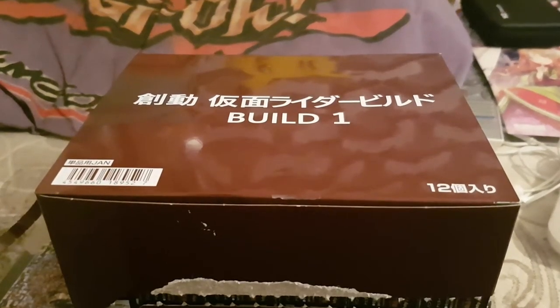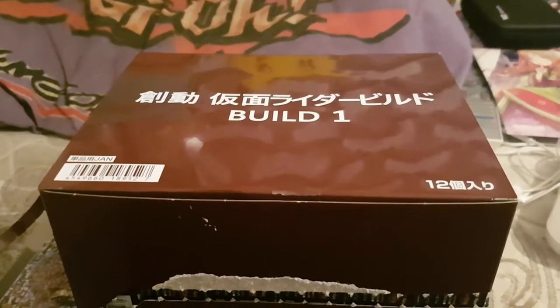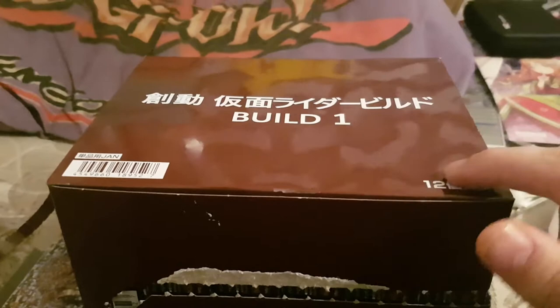Yo guys! Glenn Shirish here with another review for you all. Today's review is on the SOTO Kamen Rider Build, Build 1 case — the 12-pack version.